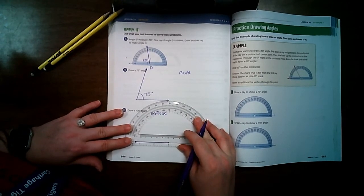Number 5, I draw my vertex and line it right up. I'm drawing 40 degrees — zero is on the outside, so 40 is right here, and at 142 on the other scale. I use the protractor as a straight edge, draw my arrow. Is it acute? Yes. Checking the measurement: right at 40 degrees.